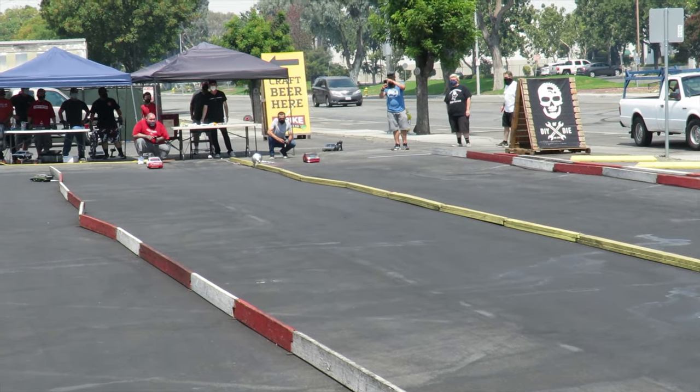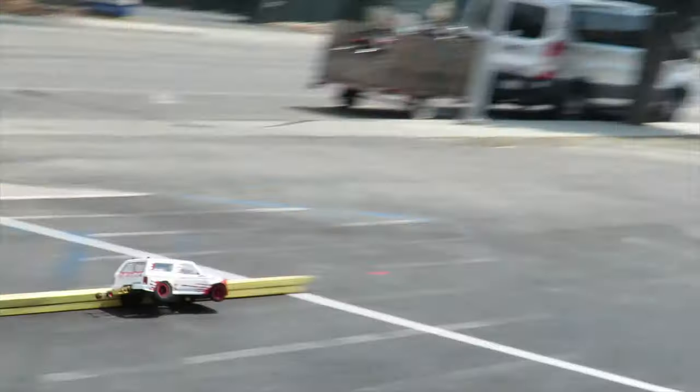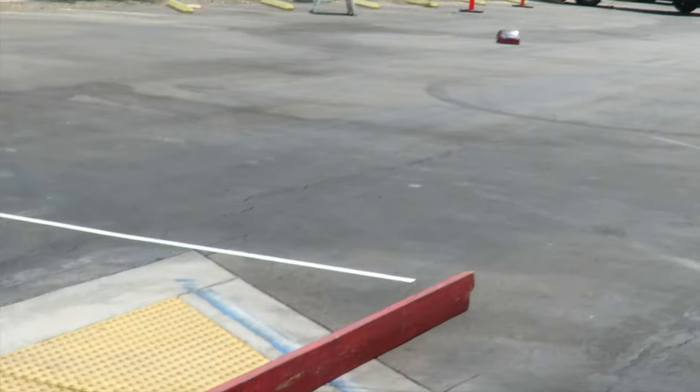No prep drag racing doesn't have too many rules, but if you hit the yellow center board, that's like crossing the line and you're disqualified.